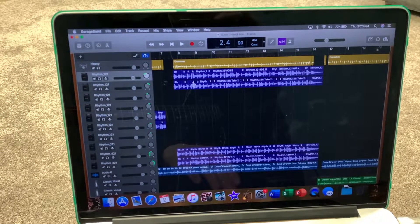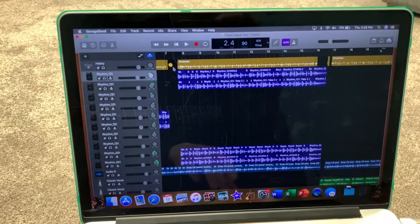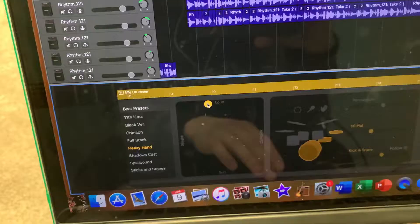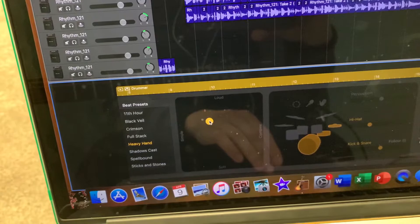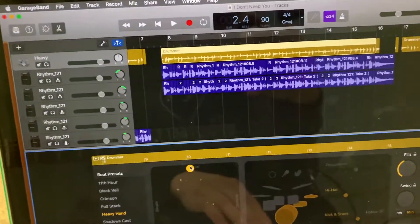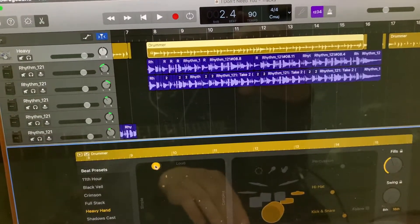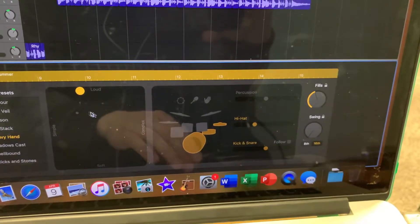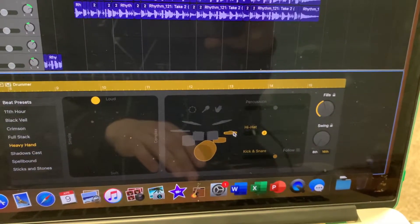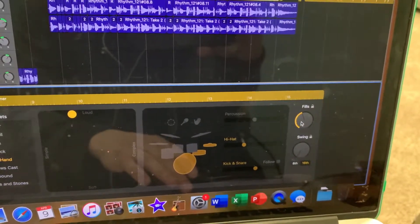For drums, I always just use GarageBand's Session Drummer program — I think it does a good enough job for what I need it to do. If you've never used this before, you can adjust all kinds of different parameters. You drag this slider and you can have it softer or louder, more simple or more complex, and it will adjust the track based on what you select. You can also get into the patterns of the kick, the snare, pick hi-hat, cymbals, different patterns of those too, and then adjust the amount of fills. It's pretty good software.